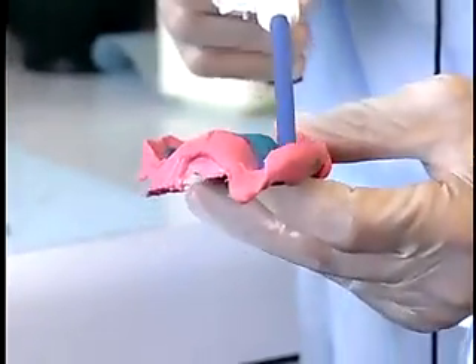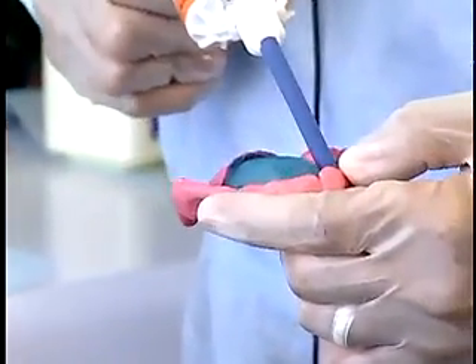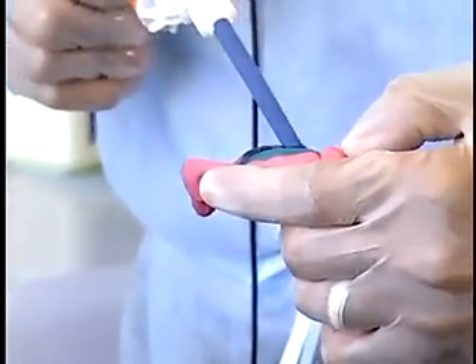The final impression is completed with light body polyether impression material. Follow the same steps as for a rubber base impression.